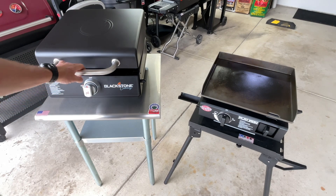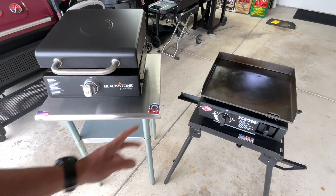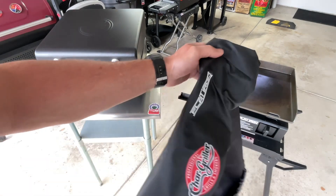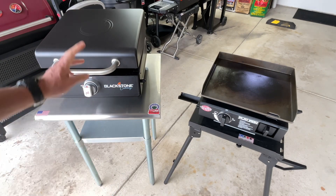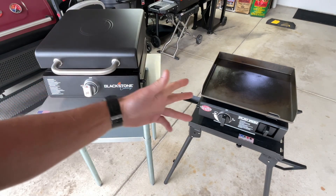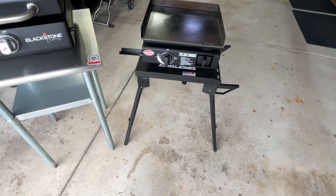The biggest difference right off the bat is that the Blackstone has one of those hard covers, and I really like that — I think everybody else would agree. The Flat Iron doesn't have one, though you can get the little vinyl cover for about $20. If it's all about the cover, it's Blackstone all the way.